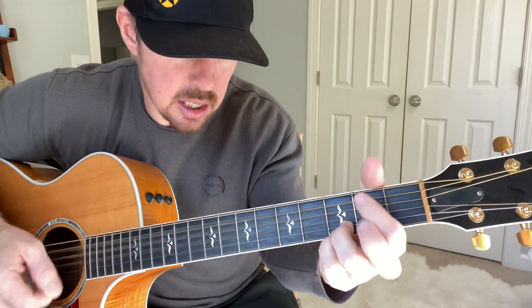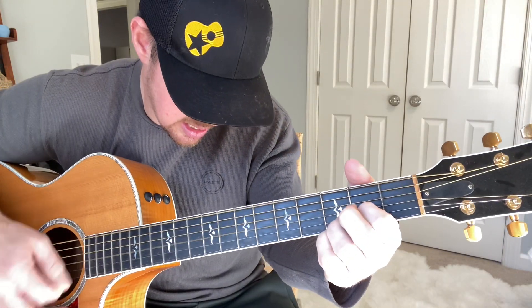So: C, G, E minor, D. It also adds that kind of drum feel. I love strumming patterns like this that have kind of a drum beat to them.